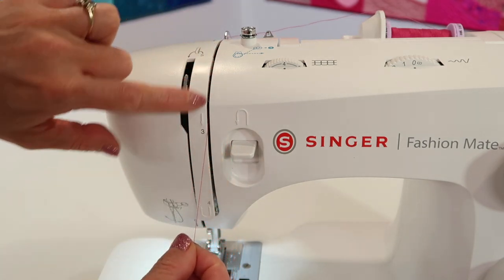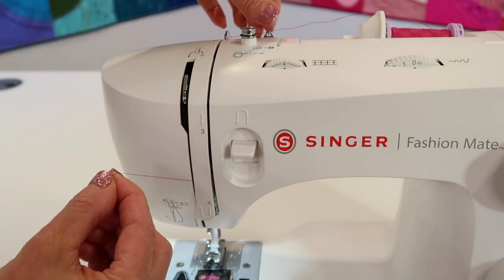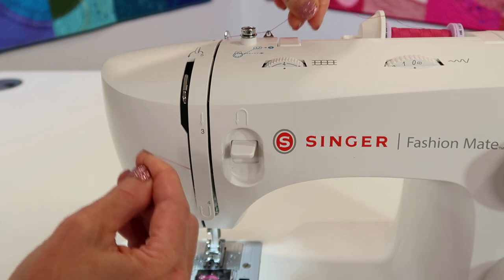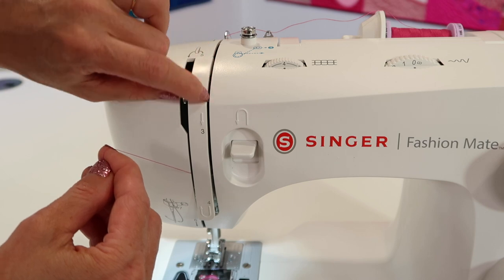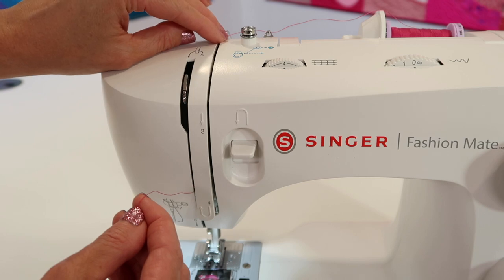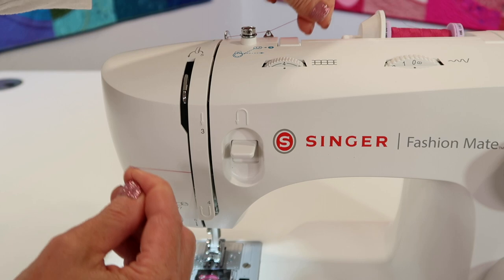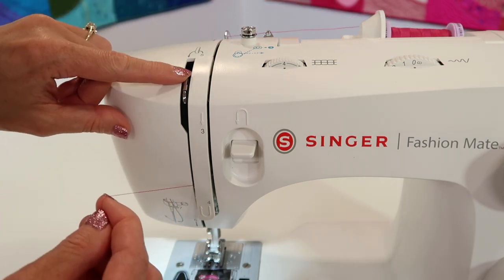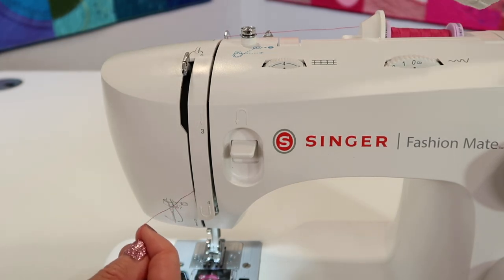As you bring the thread down through number 3 and up at number 4, get in this habit and your sewing machine is going to love you: take your thread and go back and forth a couple times like you're flossing the machine. That's going to make sure the thread goes all the way down where it needs to go. Some of you thread very delicately and the thread just barely goes in — make sure it goes all the way in. If you cannot see the take-up lever, turn your hand wheel until it is at the highest position.